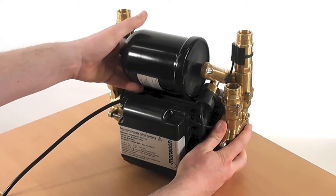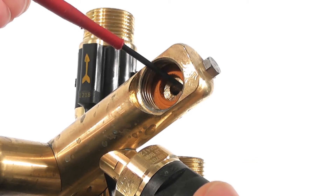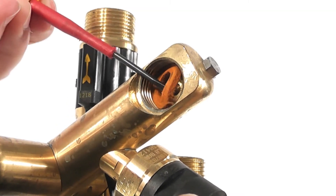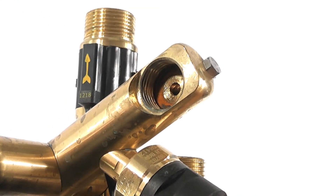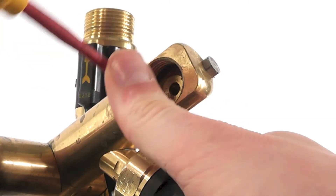The first step in replacing your pressure switch is to remove the pressure vessel on the pump and the fibre washer that seals it to the manifold. This fibre washer and any remnants stuck to the brass must be completely removed in order to create a good sealing face for the new fibre washer.